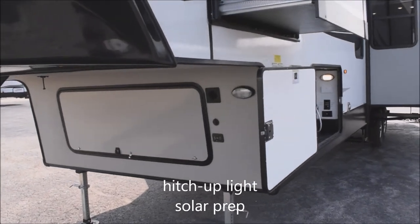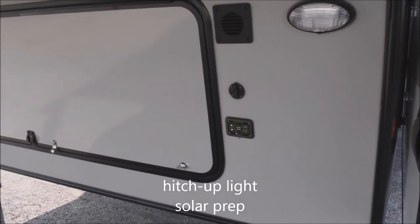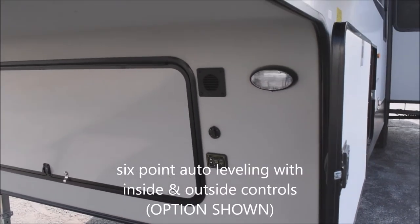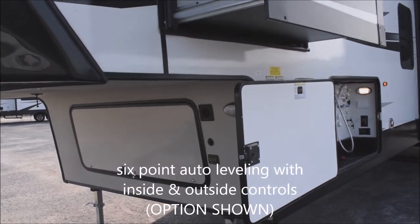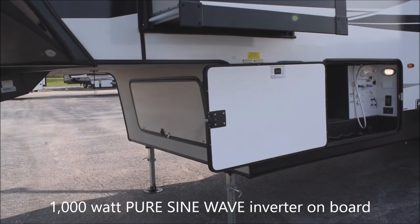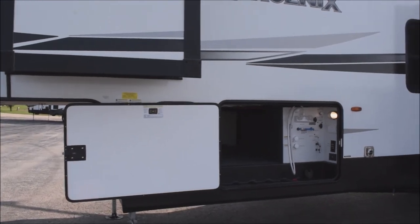On the front here, we've got a docking utility light. You're prepped for the easy addition of solar — there's the solar connection right beside it — as well as your auto level for the six-point automatic leveling system with interior and exterior controls. There's a 1,000-watt pure sine wave inverter, the real deal. We're going to talk about that in just a little bit.